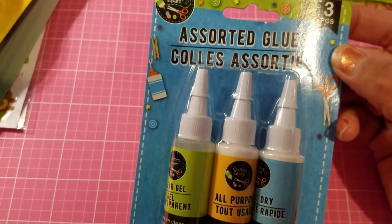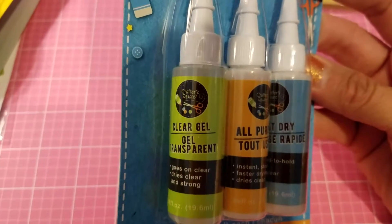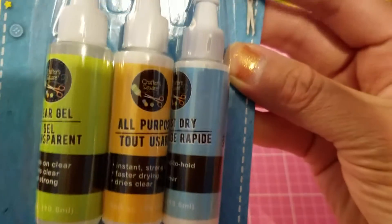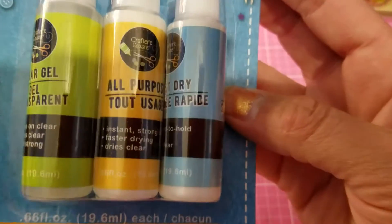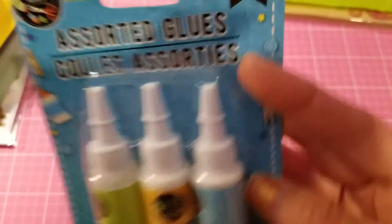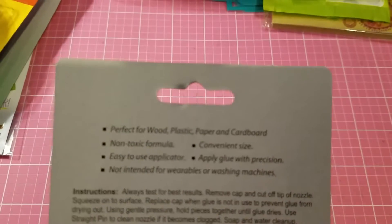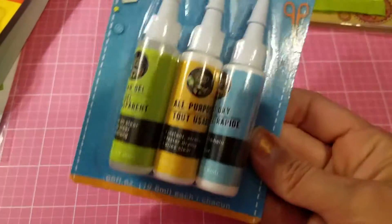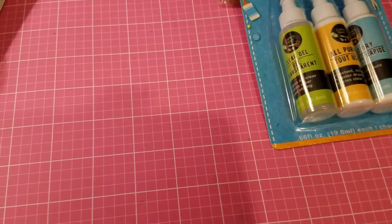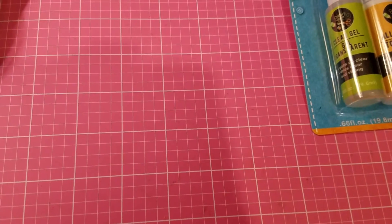I got these assorted glues — you get three in the pack. One is a clear gel, one is all-purpose, and one appears to be a dry adhesive. It says it's perfect for wood, plastic, paper, and cardboard. I bought these to give away. I'll be having a challenge soon so stay tuned — I'll probably be making that video sometime this weekend.